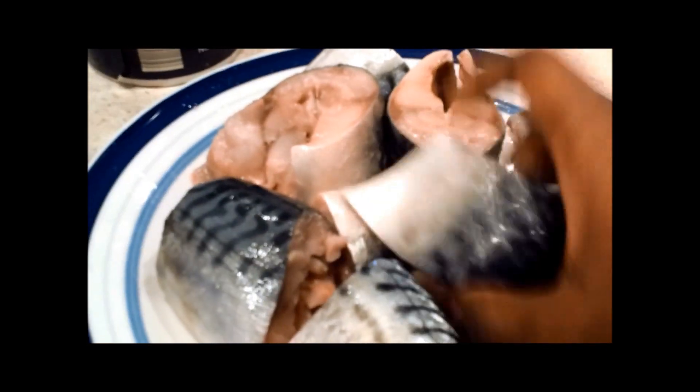After you put in the seasoning, you're going to have to let it sit for about five minutes. Mix it well together, let the seasoning get on the inside, and let it do what it do.